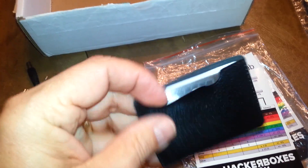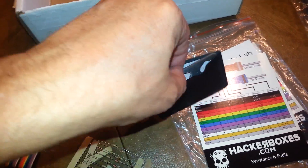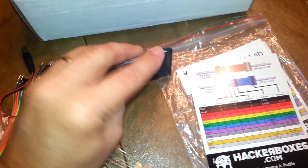Over here we've got something — I think this is some kind of a small wallet tool. I'll put that in the little portable toolbox; that's very handy. And it looks like we've got some HackerBox stickers.